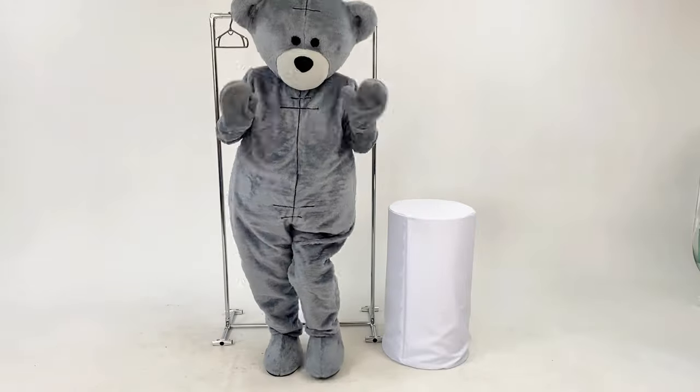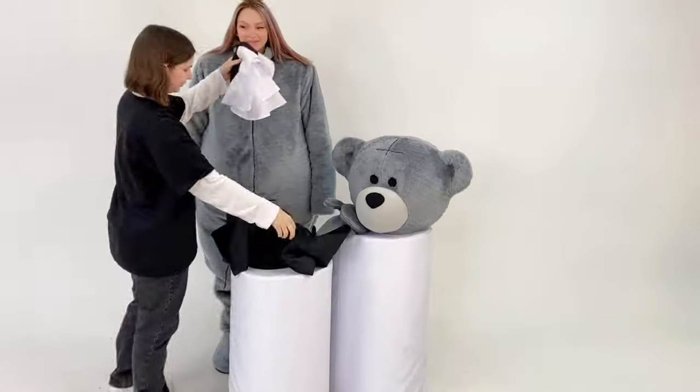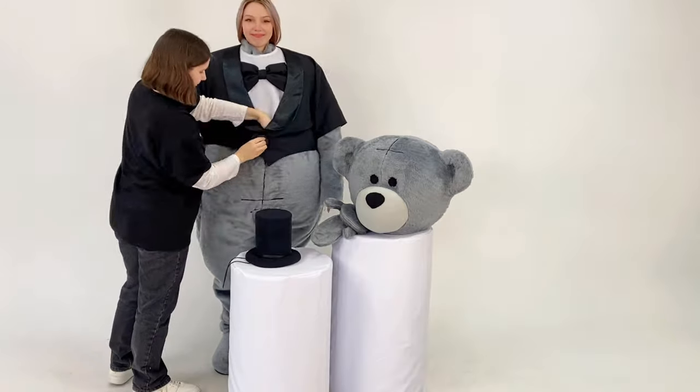It will please the audience and bring a lot of positive emotions at the event. To diversify the character's variety, you can dress up the mascot in different outfits from our shop and offer customers an even larger selection of characters.